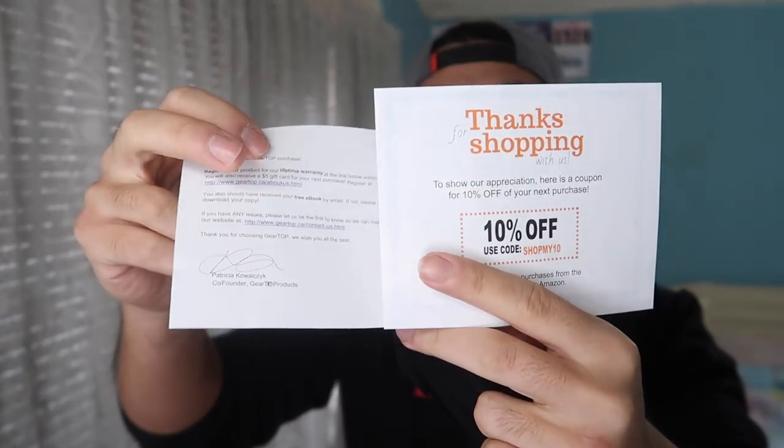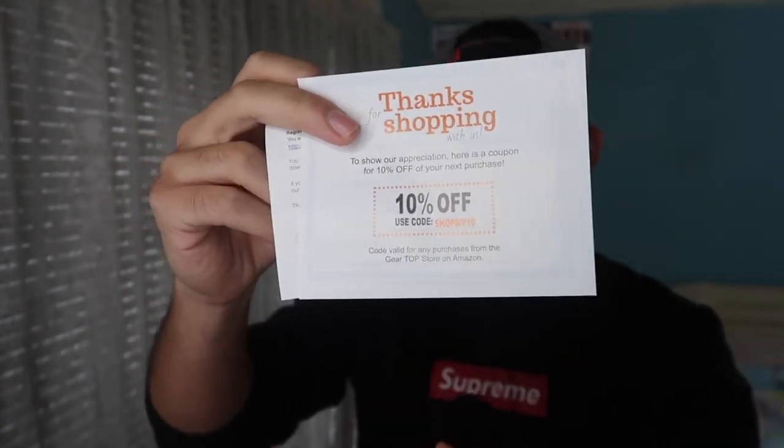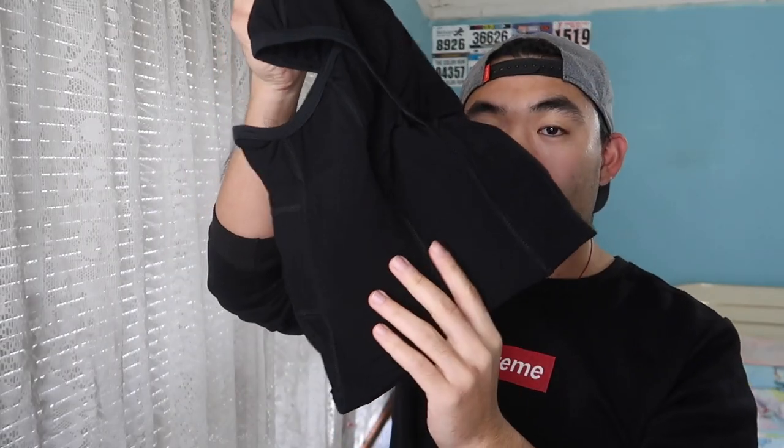The first thing is the unboxing, to show you what comes out of the package before we test it out. They provide you the little face mask right here, a thank you card on purchasing the product, and it's 10% off next time. But here we have the actual product itself.